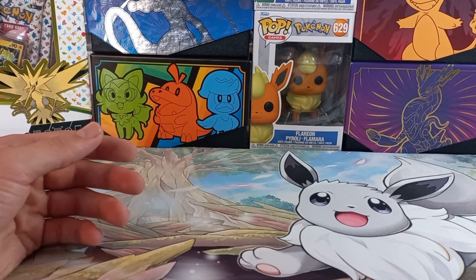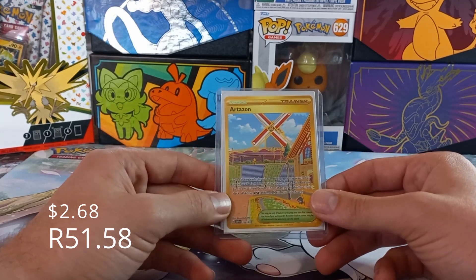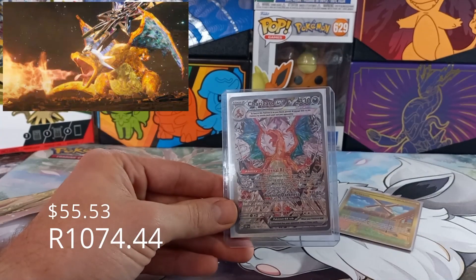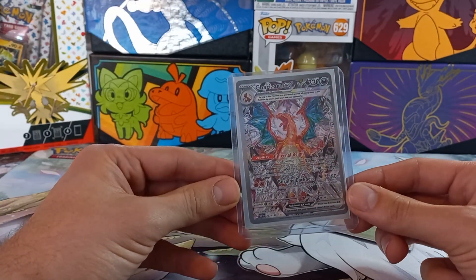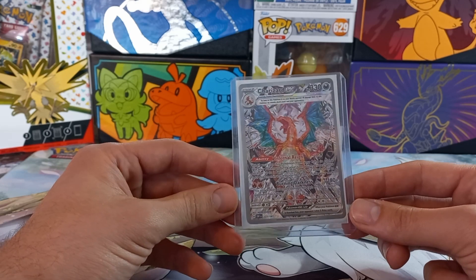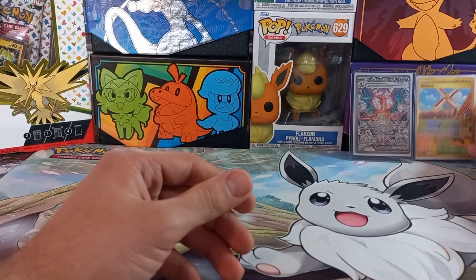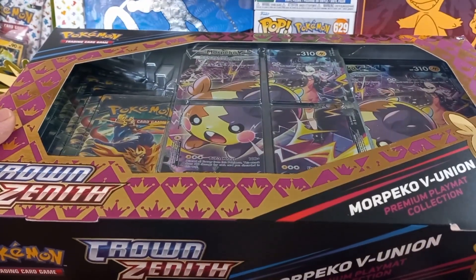Before we start the opening, I thought I'd surprise you guys with what I got today — an artisan gold card, which means I only have one more gold card left for the Obsidian Flame set. And then we've got the Charizard card I've been searching for this whole time, still in a top loader. That's the biggest card from Obsidian Flame, traded for the Arceus Gold V-Star from the Zenith Zacian box opening.